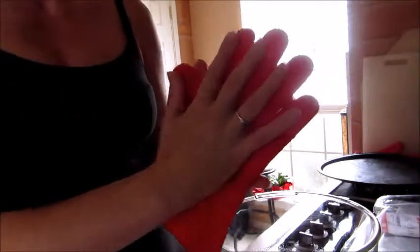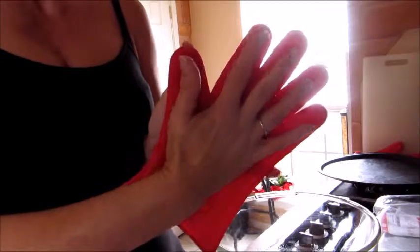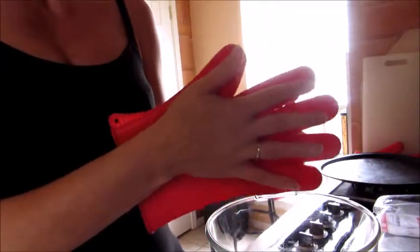The gloves — loved them. They're probably one of the better ones I've gotten so far. They're flexible and yet they seem to not get hot as quickly, so I love the gloves. It seems like all these gloves are made to the exact same size, so if one fits, they probably all fit.